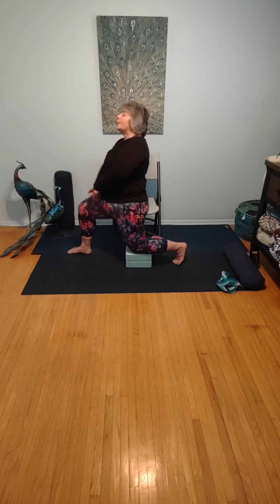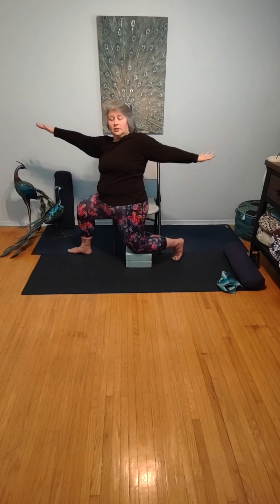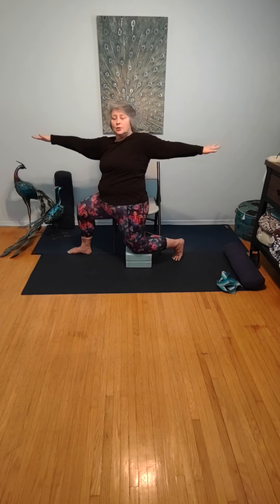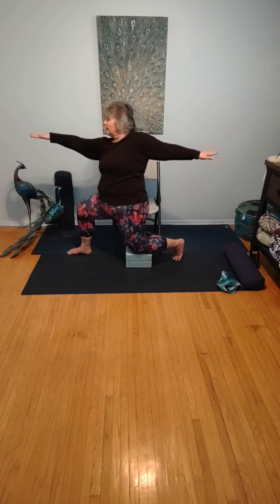Allow those hands to come down. Circle the arms wide in both directions — you might want to bring your foot closer to the chair. Nice and strong, looking over the fingertips and beyond. Strong warrior two.